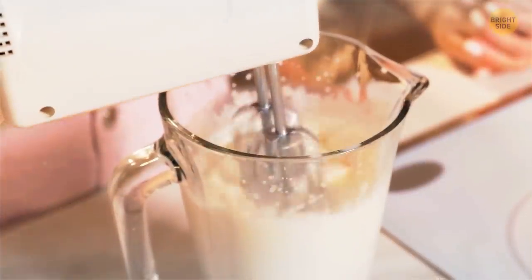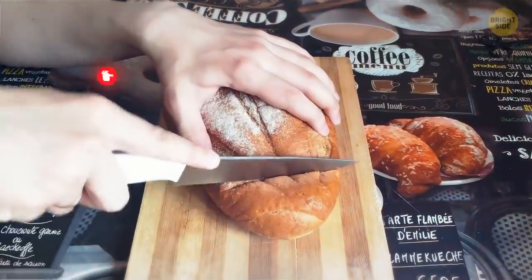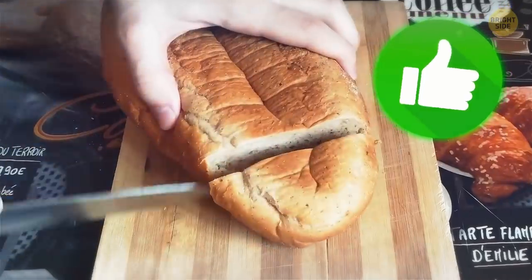To avoid splashing things around, put a paper plate on your mixer's beaters — it'll be a great temporary cover. When you're cutting a loaf of crusty bread, turn it over and go from the bottom. It'll be easier to slice on the soft side and you won't squish the bread.